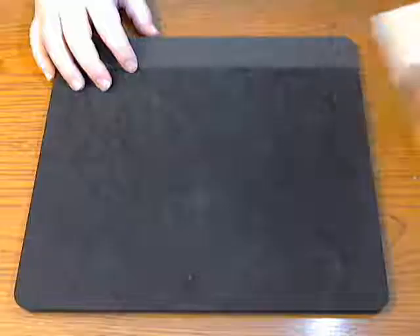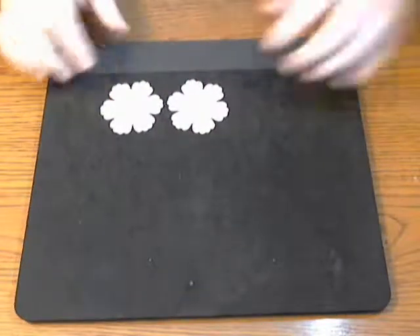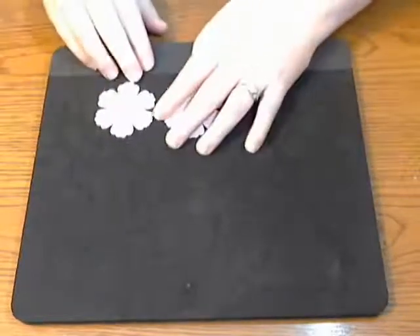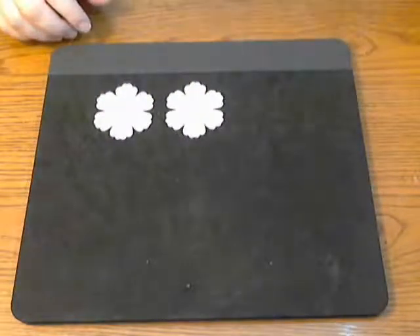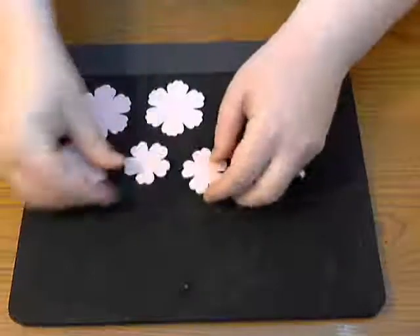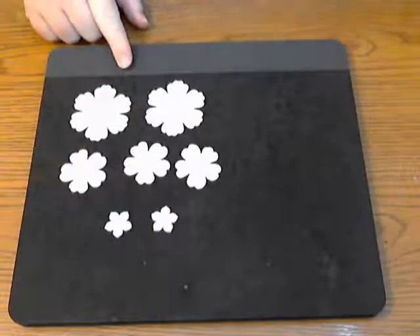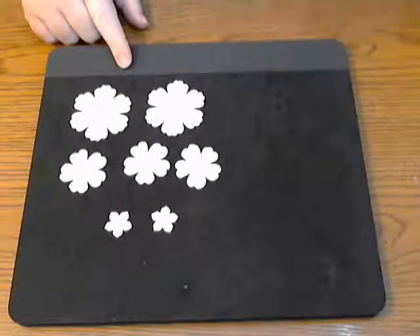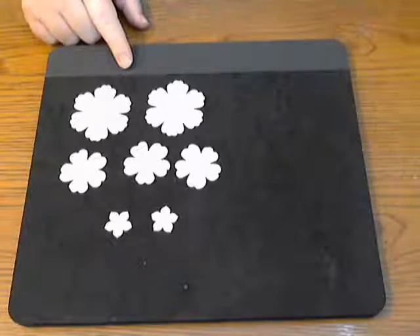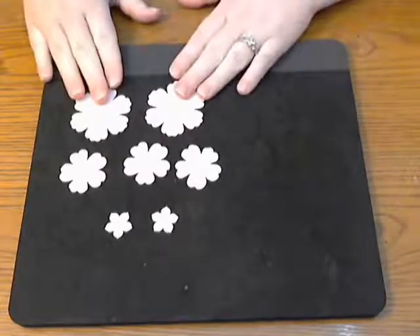So what you're going to need: two large flower punches — the lighting is really bad, but these are actually a light pink, not white. You'll also need three medium size pink flowers and two small pink flowers. You can see that the shapes are not all the same; some have more petals than others. It's just about layering and making it look right — you don't have to use flowers that technically go together or are from a die set.